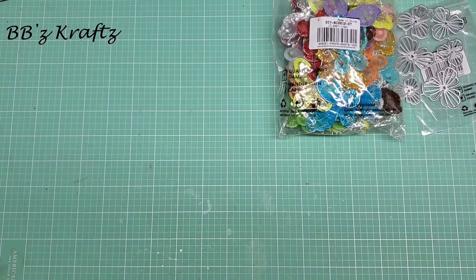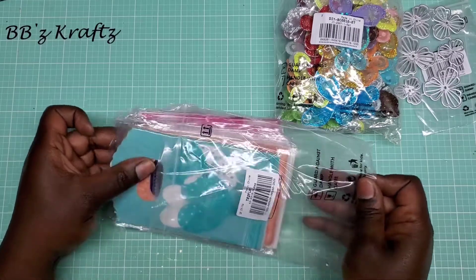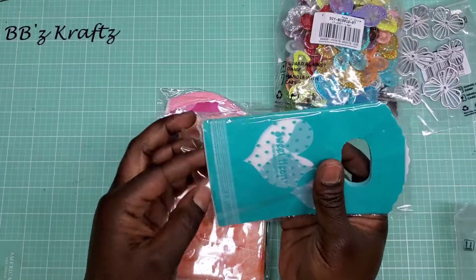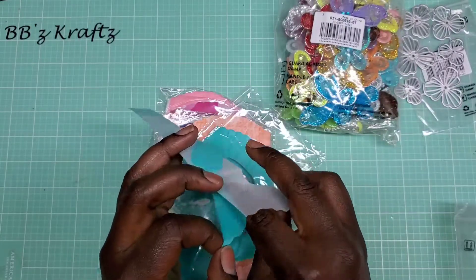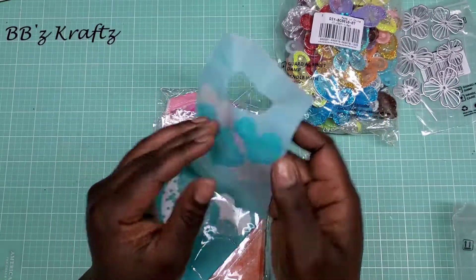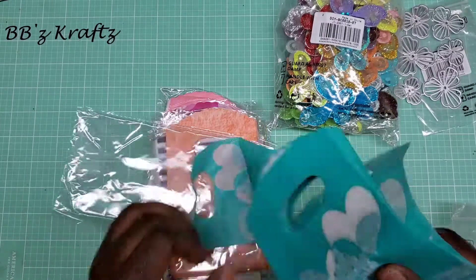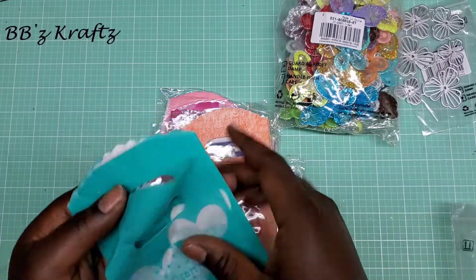Another thing I ordered was these packaging bags — you get 500 in one little pack. They're really thin and cute. These would be perfect for my Etsy shop and for when craft fairs start up again — a great way to package up smaller items. You could also use them for happy mail goodies. Super cute overall.